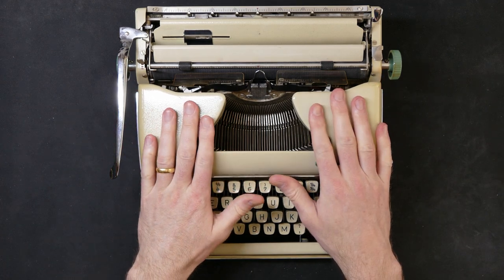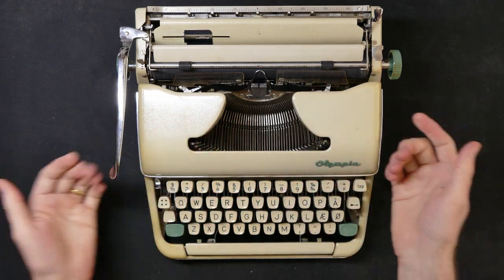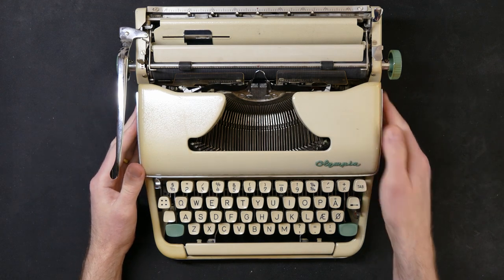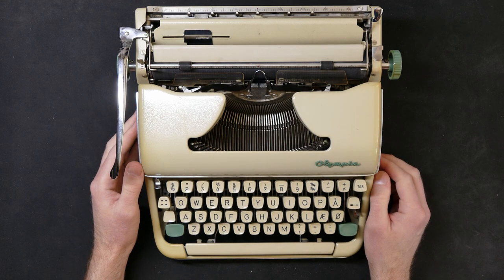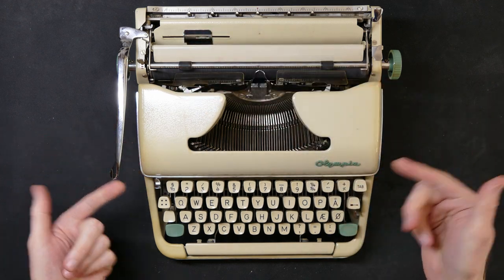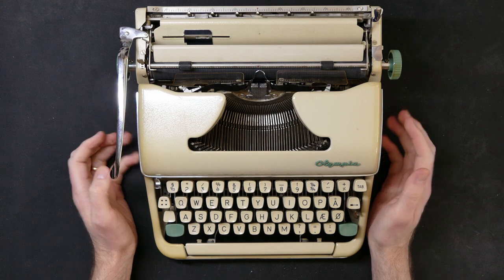The SM5 doesn't get a lot of good press compared to the other SM typewriters. It seems to be the little brother of the SM4 and the SM3, and people don't really put as much value on it. It doesn't seem to be that many of them around either.